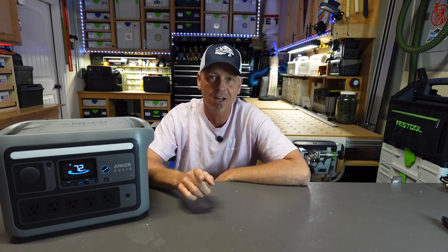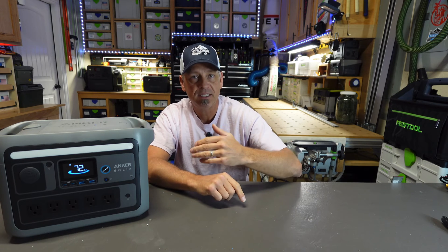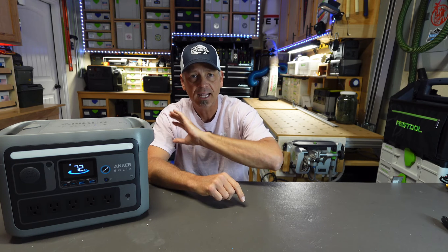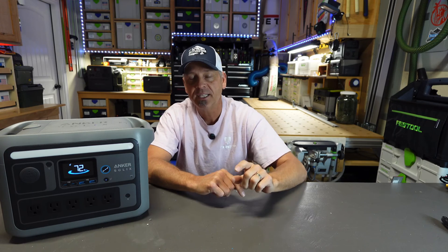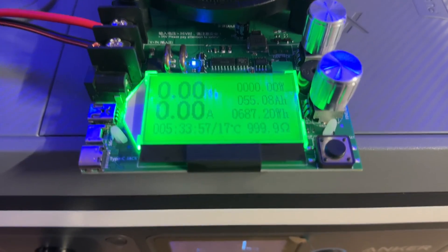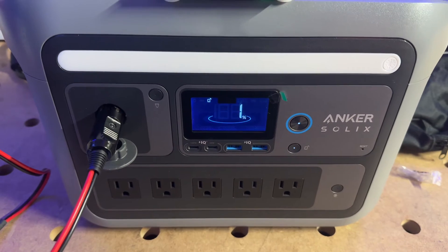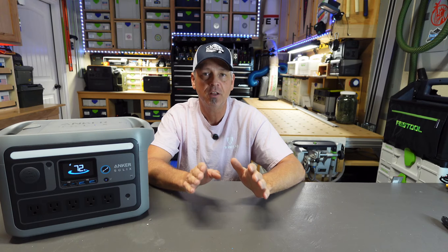Let me talk about the efficiency on this thing. I did a DC and an AC capacity test and the results were the actual best that I've had on this channel. For the DC capacity test, I hooked up my DC capacity tester, charged this thing up to 100%, and let that tester drain the battery all the way down to 0%. I was able to get out of this battery on the DC side 687 watt hours. That is 90% efficient for the DC capacity. That is incredible — industry average is around 80 to 84%.